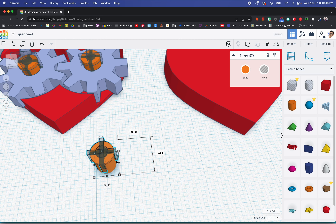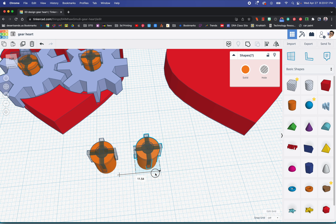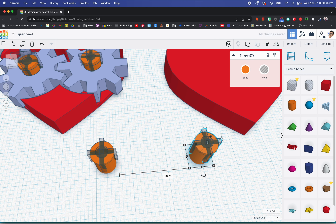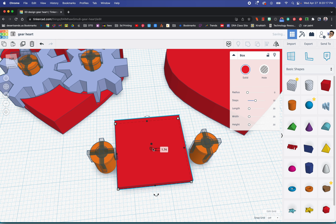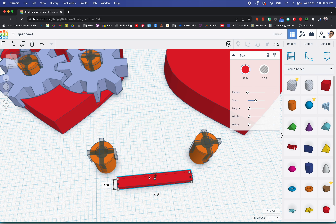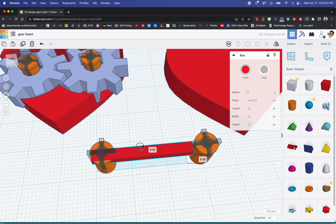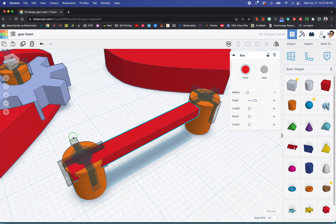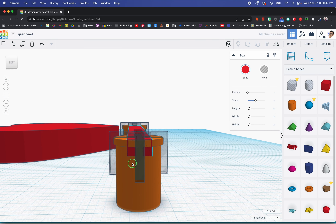We're going to duplicate this whole peg assembly. Very important: I'm going to duplicate it and move it over here. I'm going to hit shift while dragging so I know they're aligned — holding shift means it won't go up or down, just side to side. There is a ruler over here that will help, but I'm going to show you a way to make sure the distance is correct between these two.